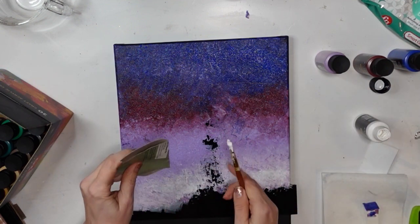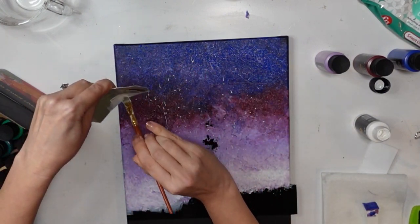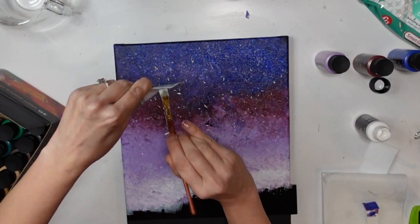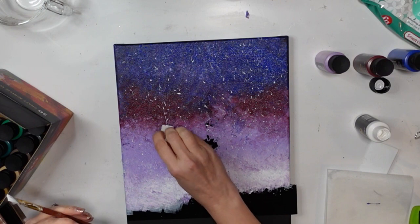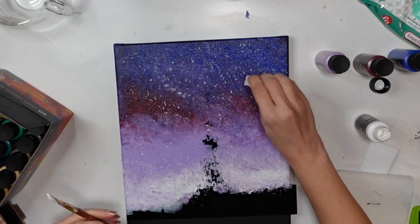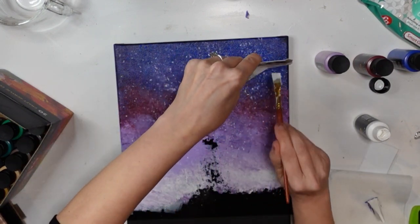Now I'm taking some more white paint and a piece of scrap cardboard that I folded in half to have a clean edge, and I'm trying to flick it to get myself some stars. I'm not sure if it was because the paint was too thick, but they weren't exactly perfectly round little stars — they were a little bit more streaky. So I grabbed my little sponge again and just kind of dabbed at them to soften them a little bit. I didn't want to go too crazy because I wanted to try to keep the effect of the stars, and then I did add in a few more after.